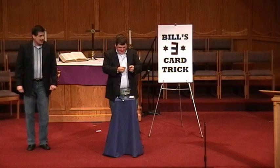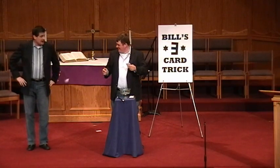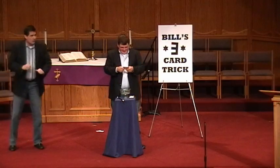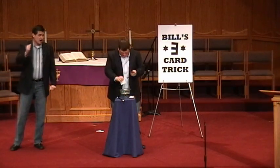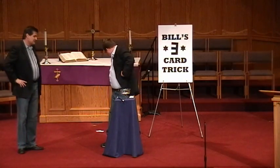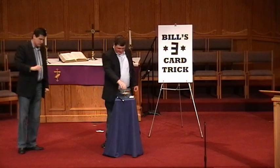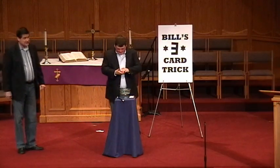Here we go. Alright, we're getting ready here. Throw one away. Alright, here we go. One, two, three. Four. Bill, this is a three card trick. Would you take those out, throw one away and count three cards into the bowl.